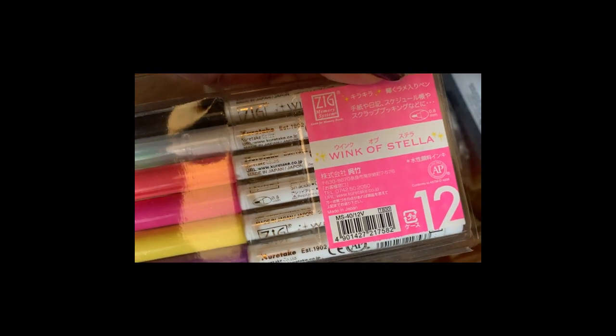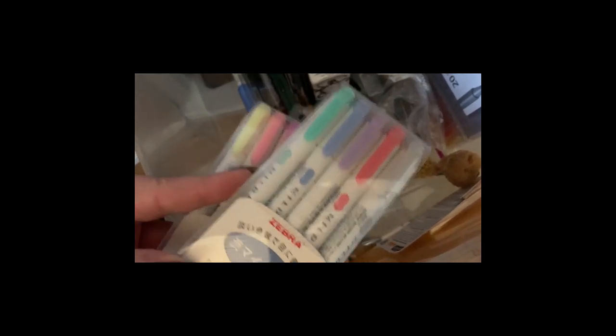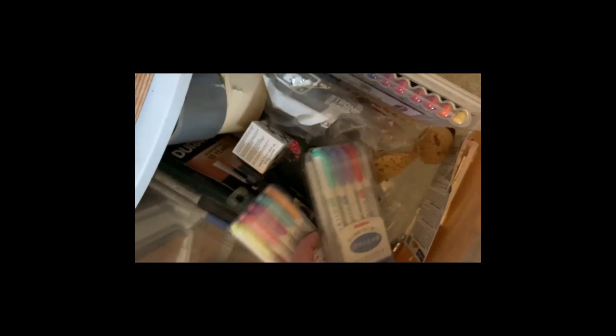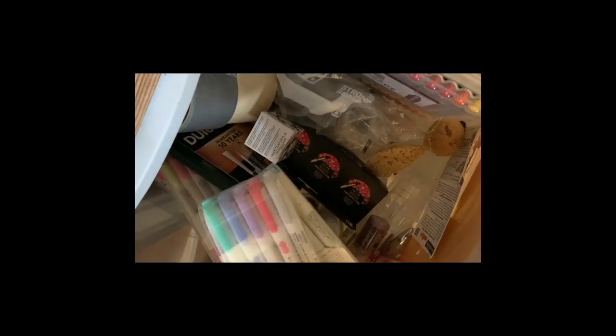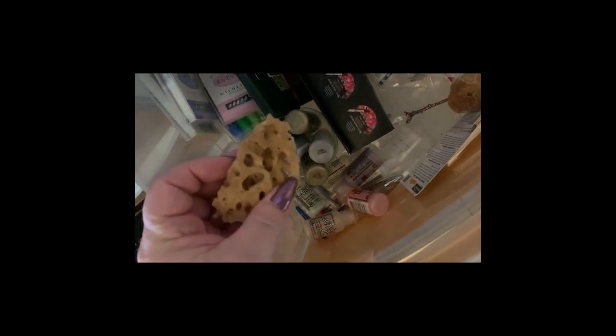We have the Wink of Stella zig pens that I've used before and then the Zebra fineliners — you can use them in coloring books. Three sets of colors: kind of neon, regular, and some browns, blues, and oranges. It's kind of like a junk drawer. Some sponges I use for doing art too in here. Under here is just paper for card making supplies and some extra stamps.